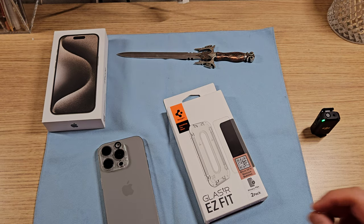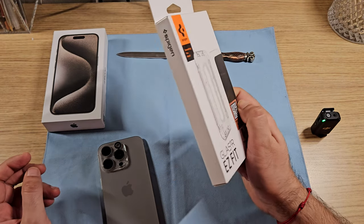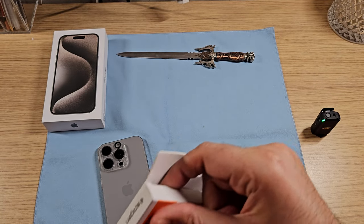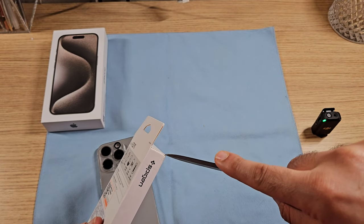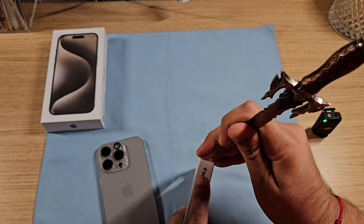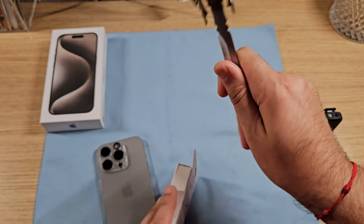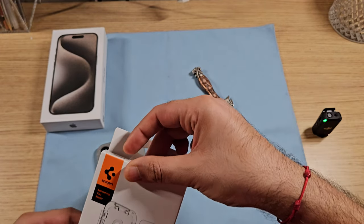Welcome to another unboxing special with Apple and Spyjin. This is the privacy film two-pack by Spyjin — I love their products and they always do a phenomenal job with packaging. For this one I'm going to need my trusty knife or letter opener, just to make sure it's properly out. I did invest in a package opener with a ceramic blade, which comes in handy for Amazon parcels in particular.